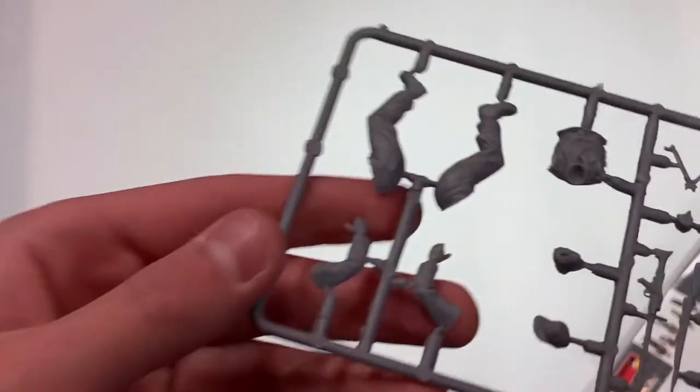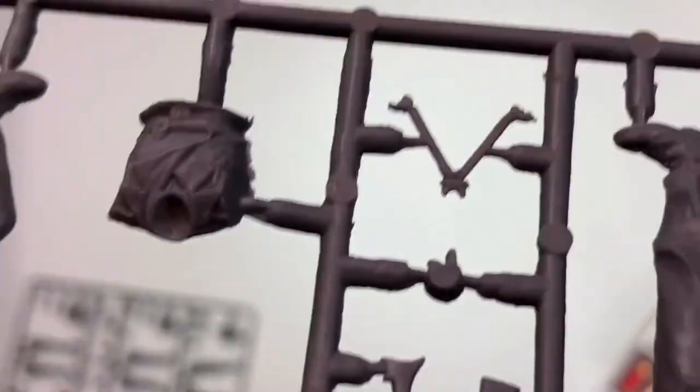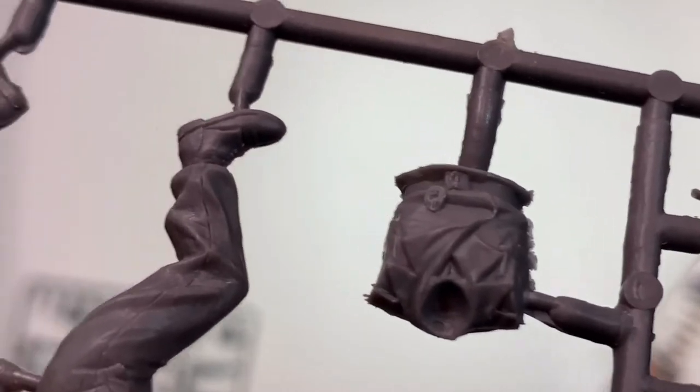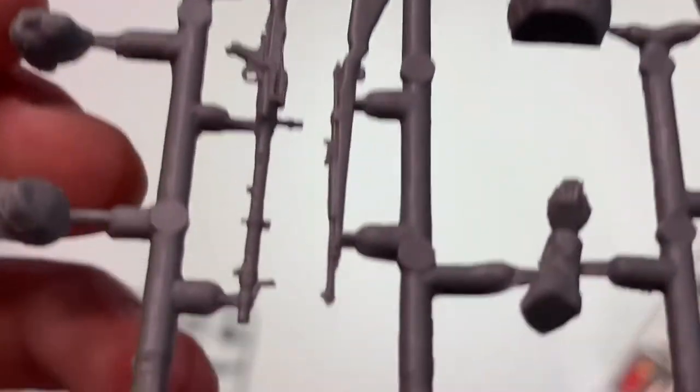Next is this sprue. Very nice pant seams that are supposed to be there. Medals on their shirts. MG34, Mauser.